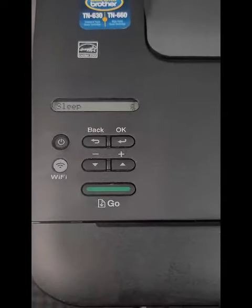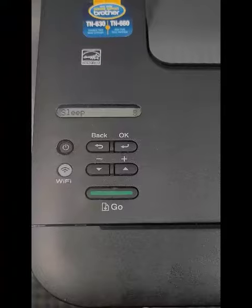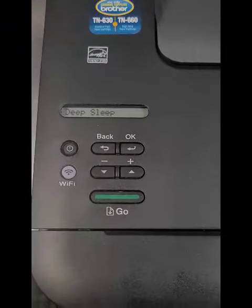So how do you reset the toner when you put in the toner? Because sometimes when you put in a toner, it'll keep saying low toner alert. You need to reset it — you need to reset the counter.